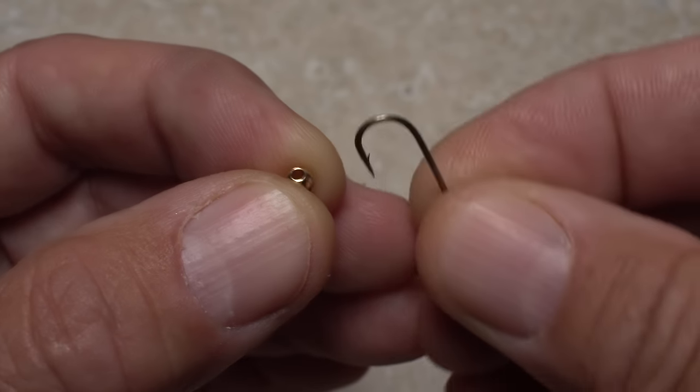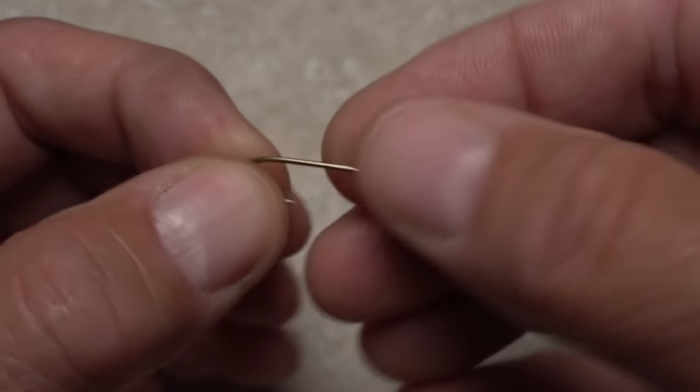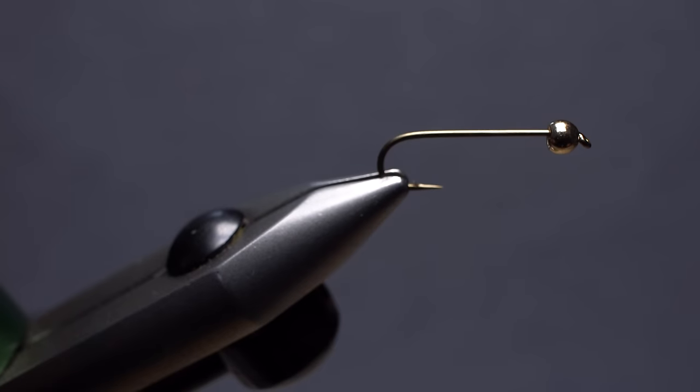Begin by inserting the point of the hook into the small hole of the bead, then slip the bead around the bend and up to behind the hook eye. You can then get the assembly firmly secured in the jaws of your tying vise.